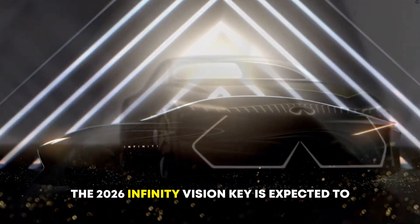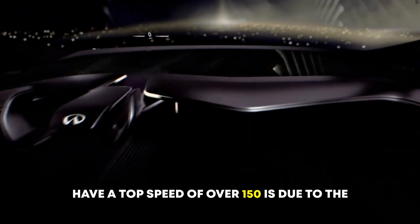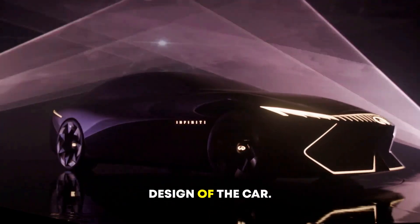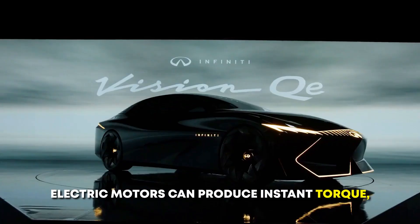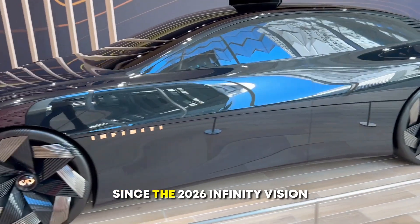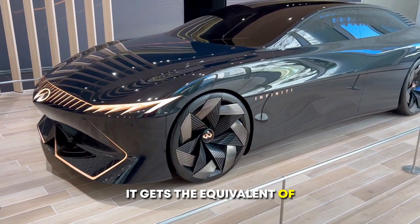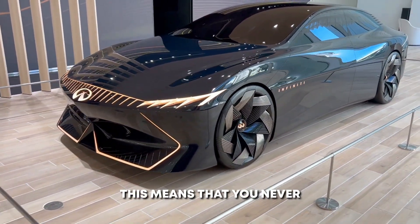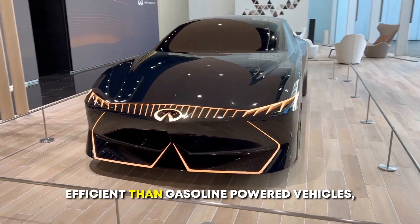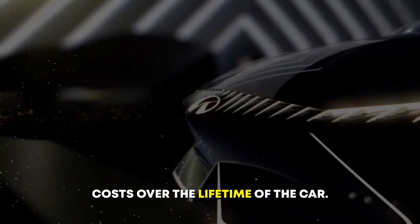The 2026 Infinity Vision Key is expected to have a top speed of over 150 miles per hour. This is due to the powerful electric motors and lightweight design of the car. Electric motors can produce instant torque, which means they can accelerate the car very quickly. Since it is an electric vehicle, it gets the equivalent of infinite fuel economy, meaning you never have to buy gas again. Electric vehicles are much more fuel-efficient than gasoline-powered vehicles, so you will save a lot of money on fuel costs over the lifetime of the car.